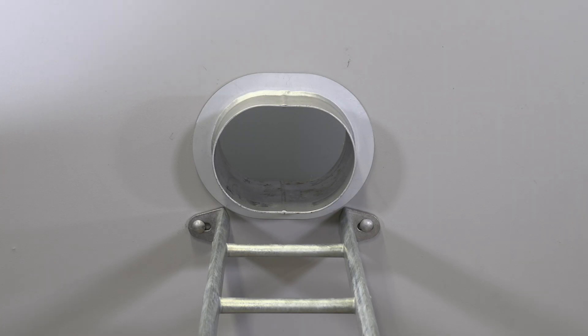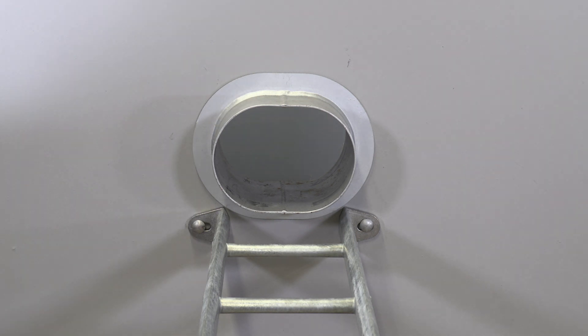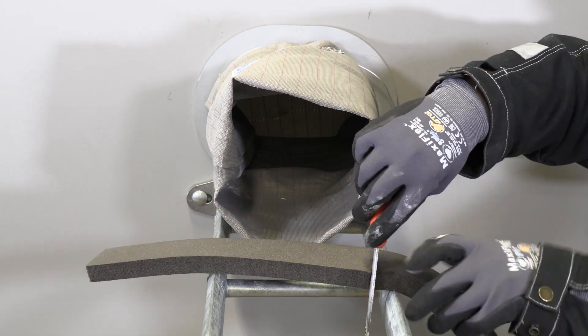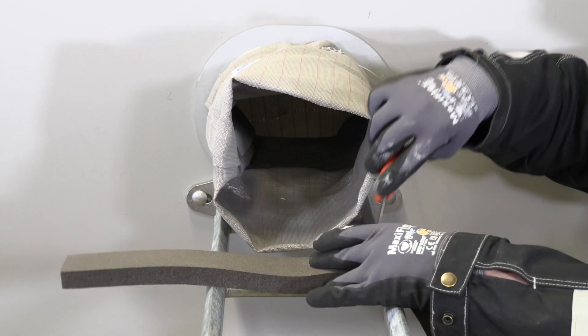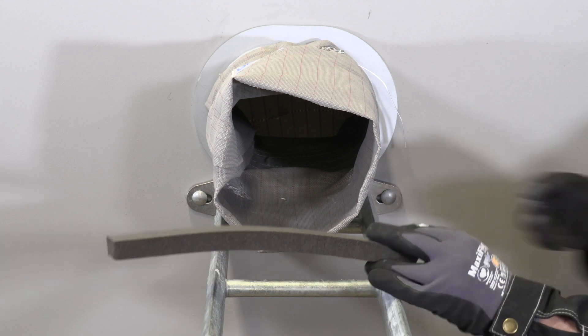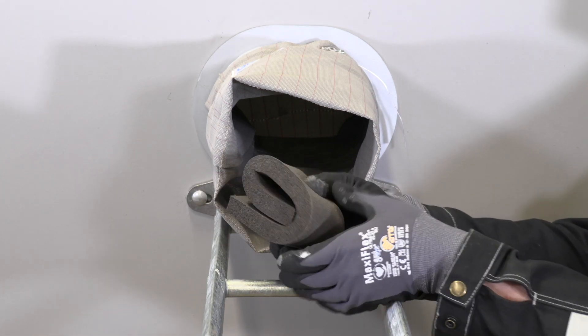Start by making sure the pipe sleeve is symmetrically mounted and has a continuous gas-tight weld all around. Pull the cloth through the pipe sleeve and make sure it's centered. Fold back the cloth at the seam and secure the end of the cloth to the sleeve with a cable tie.